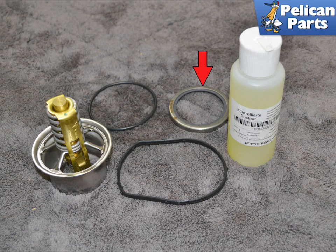Here is everything you need to replace the thermostat as well as the inner seal. You can easily replace the thermostat without removing the thermostat housing, but if you are replacing the inner seal you will need to remove the housing. We will show you how to do both.